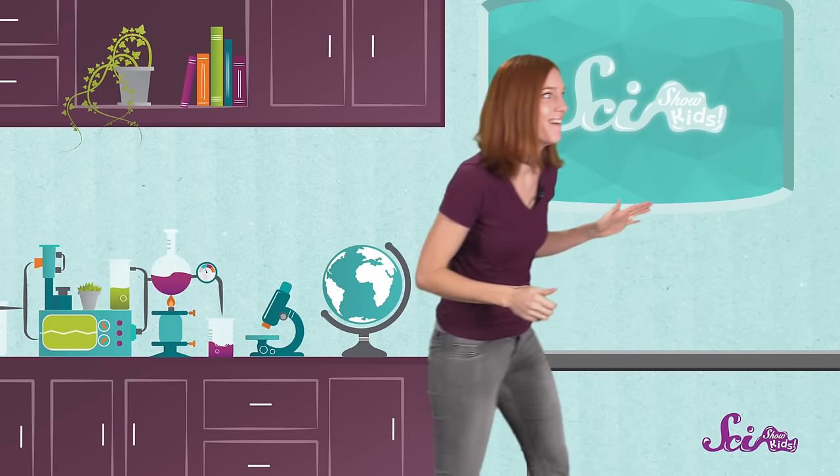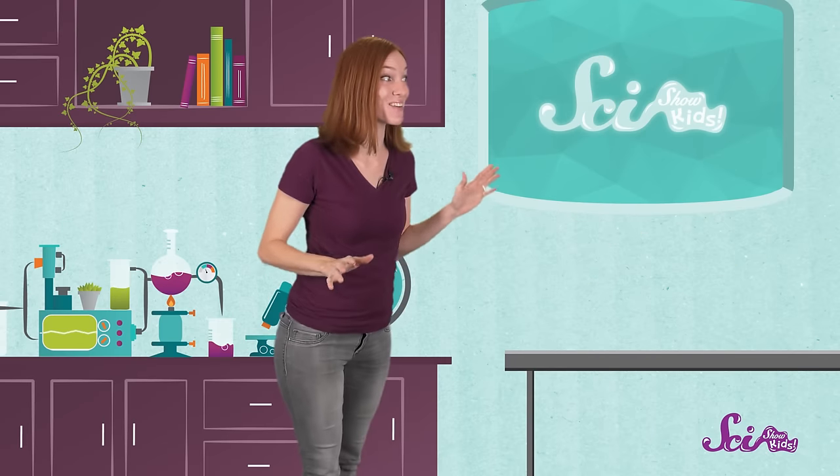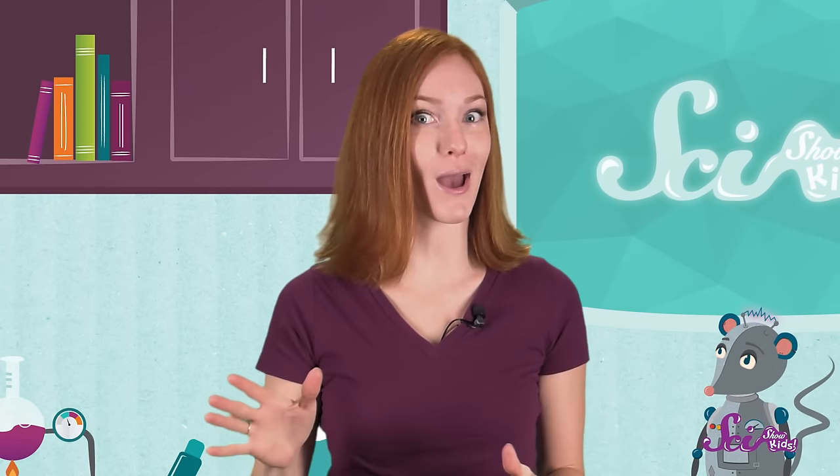Squeaks, can you hear me? What about now, can you hear me? Have you ever noticed that it's harder to hear people when they're farther away? The sound of their voice gets harder and harder to hear, until eventually you can't hear them at all. But there's a way to talk to your friend from several meters or yards away without yelling, and you can make it yourself.